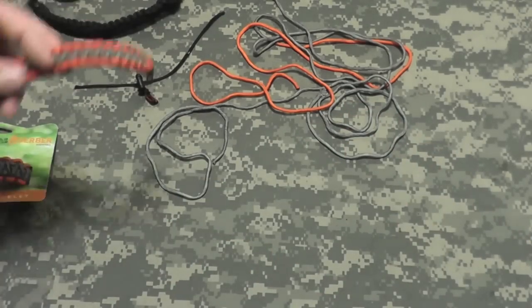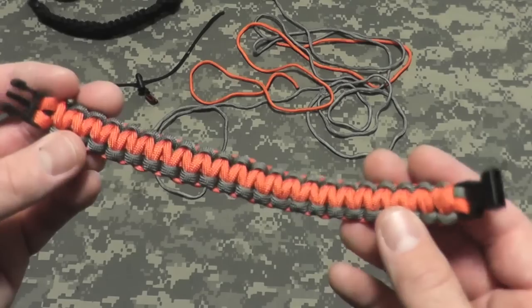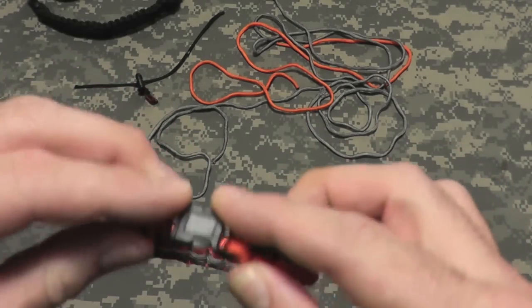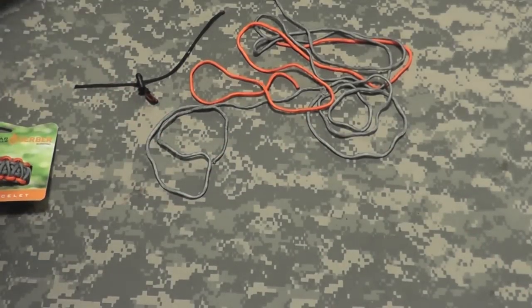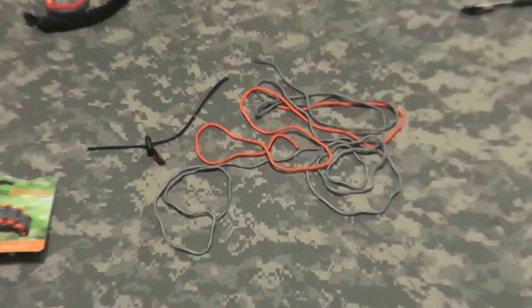I've also made myself a small version just to wear as a bracelet — it's about 10 feet of parachute cord divided into five-foot pieces. With that being said, when I unraveled the Bear Grylls Bracelet, this is what I discovered.